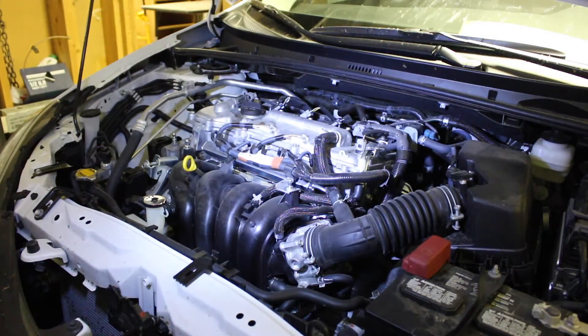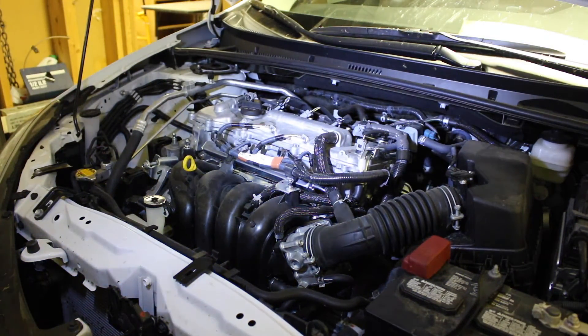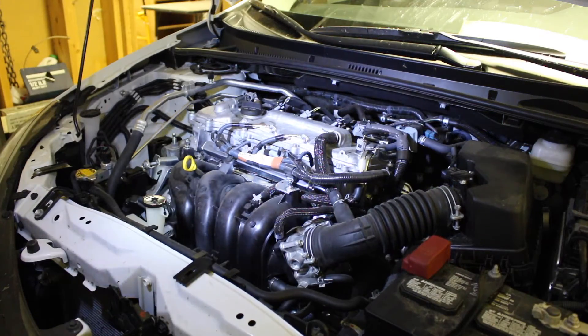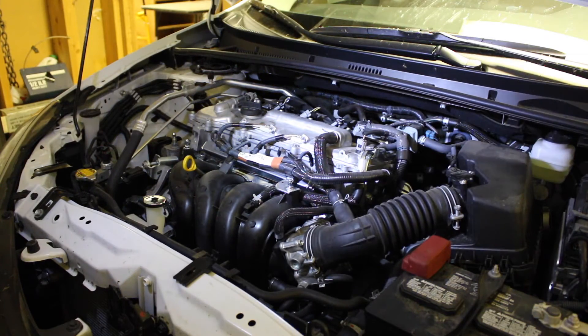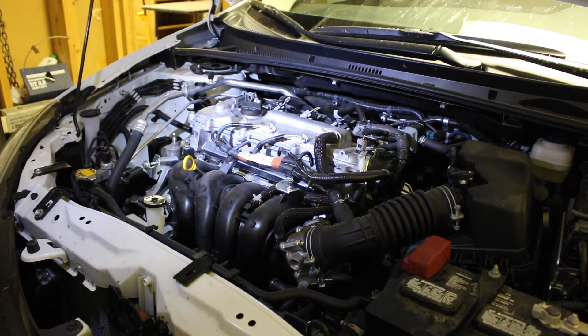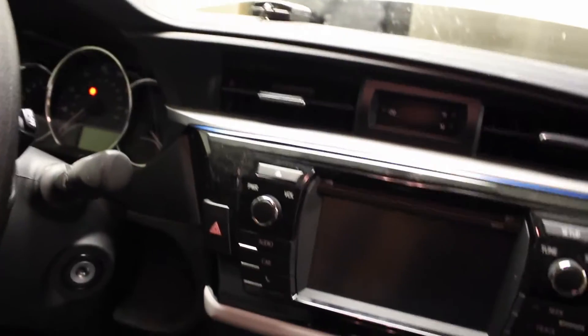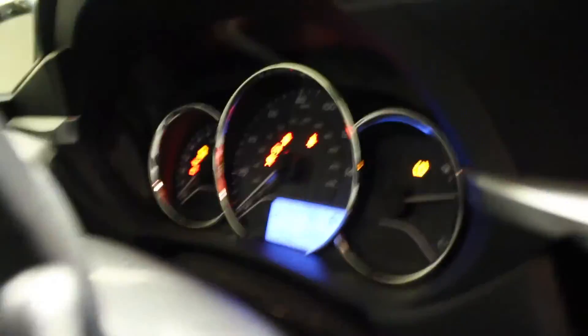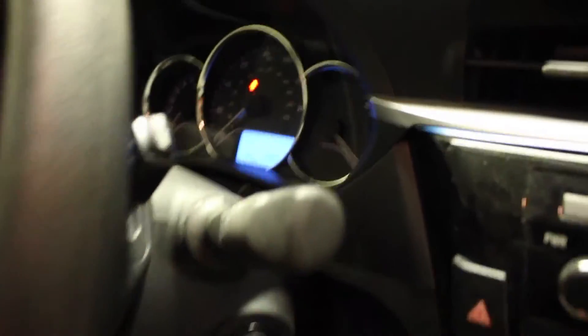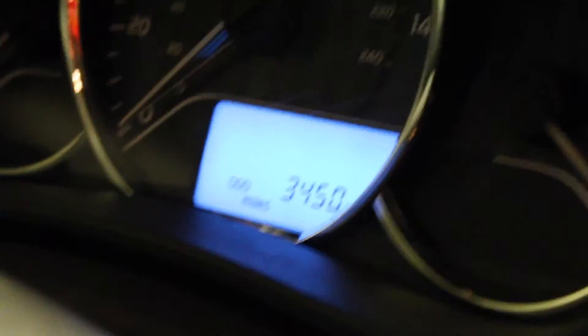This engine has never failed me. I used to have a 1-liter in my 2009 Toyota Crossport and I had very good luck with them, hopefully this one will be really good too. Three thousand four hundred and fifty miles — I'm supposed to have seven thousand.